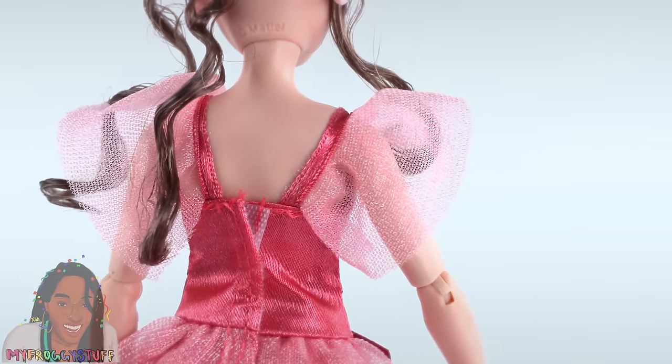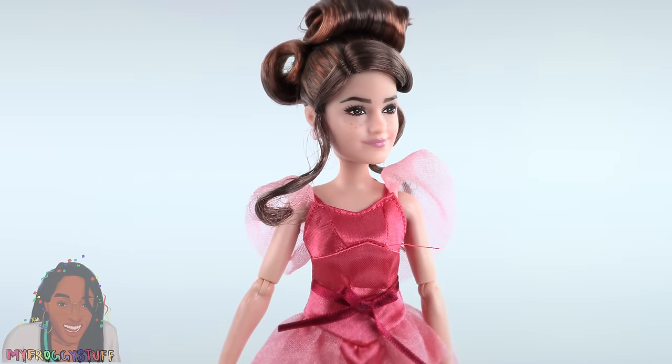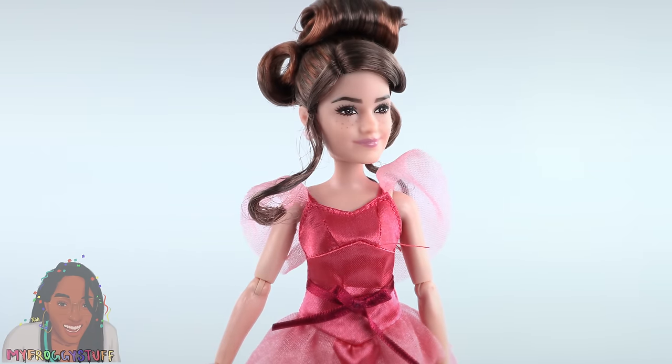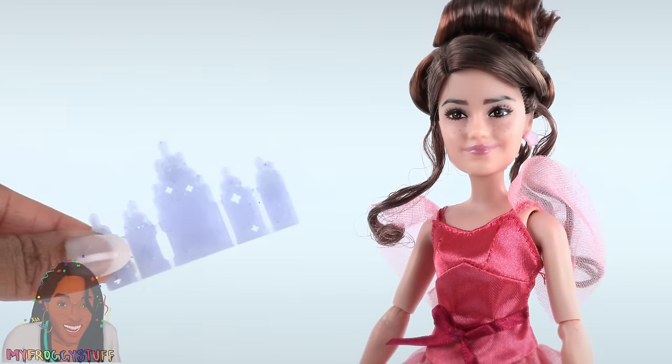The dress is all one piece and velcros in the back. She wears pink heels, so you're gonna get a little added height there. She has pink flower earrings and comes with an invitation.